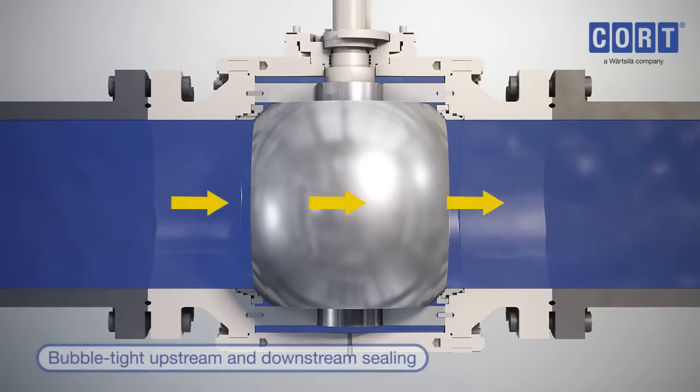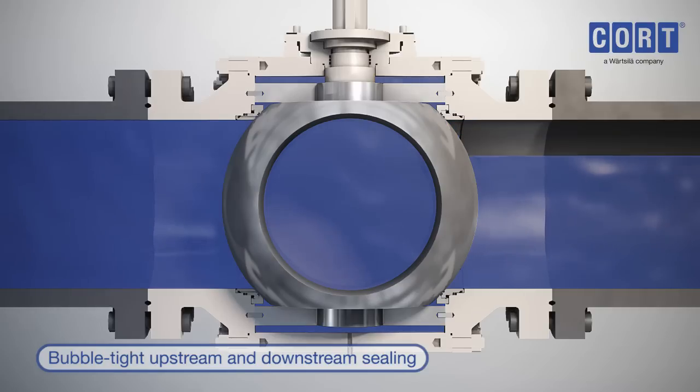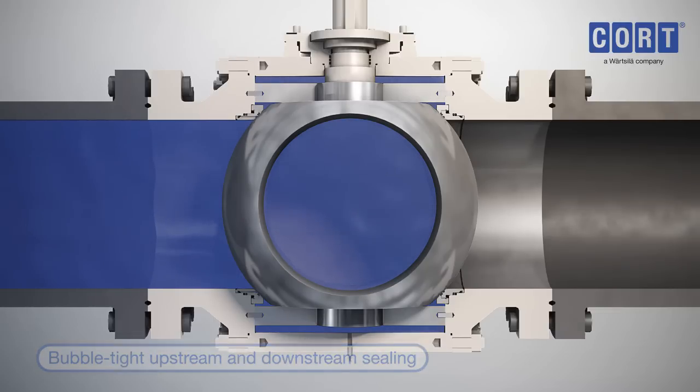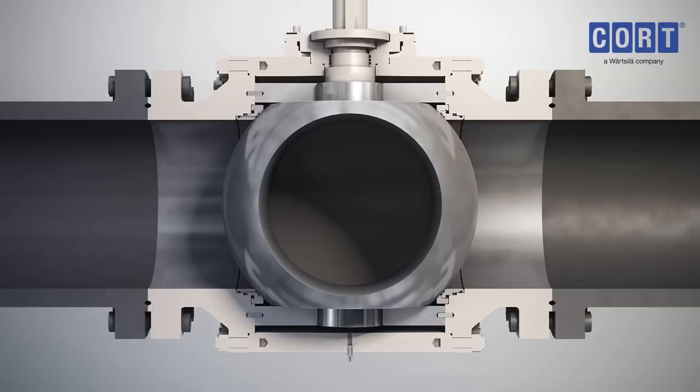The seat design assures bubble-tight, independent upstream and downstream sealing, achieved by both the primary metal to metal and the secondary protected O-ring seal as they ride on the ground and polished surface of the coated ball. The force for the initial seat at low pressure differential is provided by springs spaced around the seat circumference. As line pressure increases, it acts on the upstream seal, producing an additional load to force the upstream seal tightly against the ball.